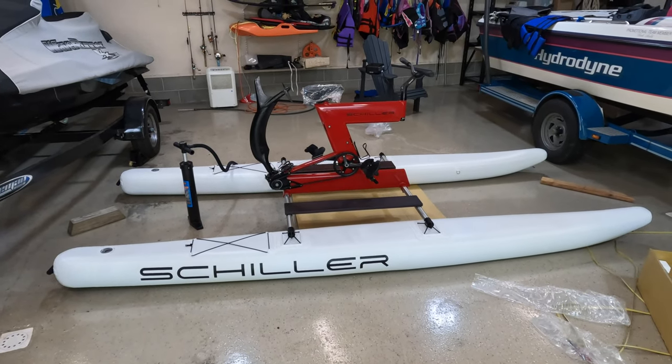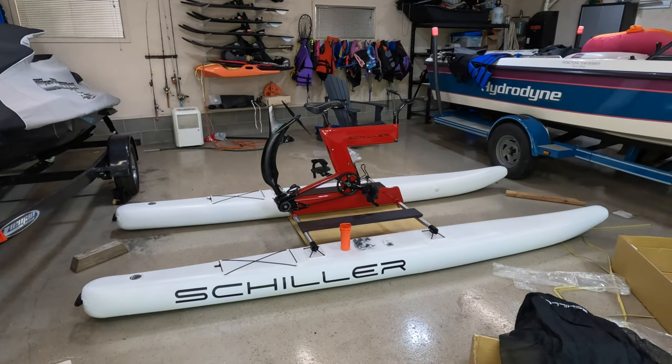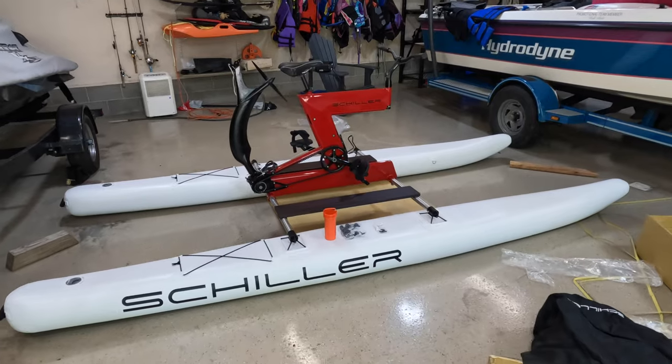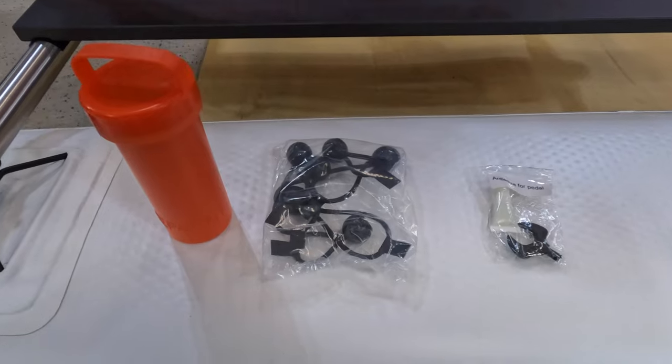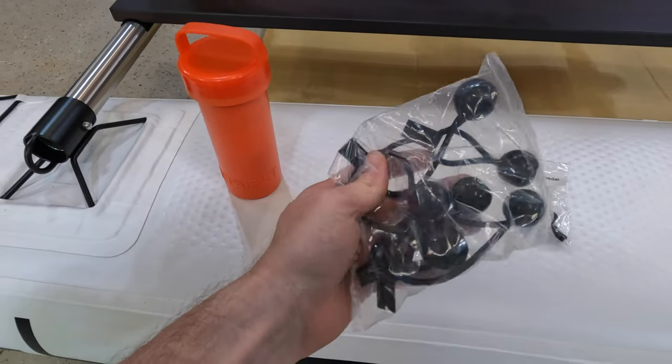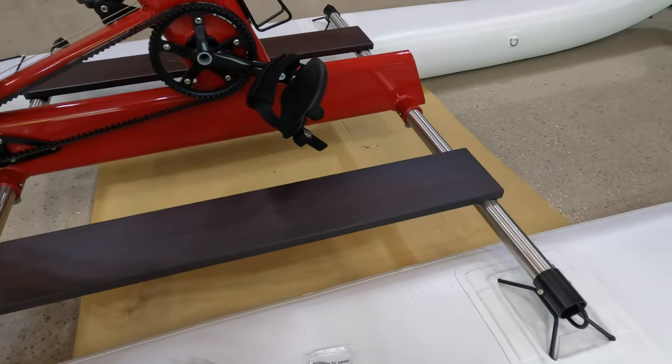Now for some finishing touches. It is fully assembled. One of the worst things when you're putting something together is finding a bunch of extra stuff, but I didn't. After looking through everything, this piece is actually for the front deck — so this is the standard configuration.